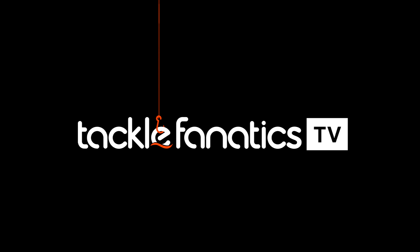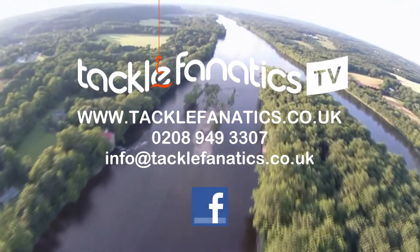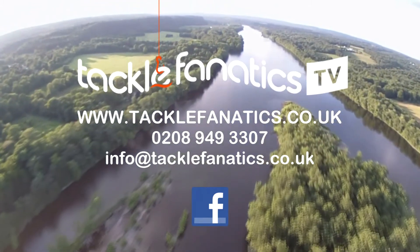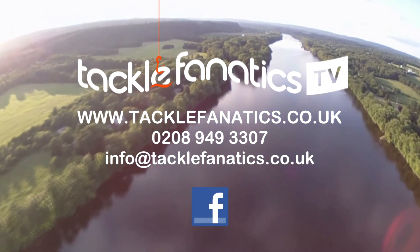You've been tuned into TFTV. Tackle Fanatics stock an extensive range of carp rods to suit all budgets and needs, from all the leading manufacturers. We're also a premium JRC stockist. To view our range, log on to www.tacklefanatics.co.uk. Remember, Tackle Fanatics also offer finance to make your tackle purchase more affordable.